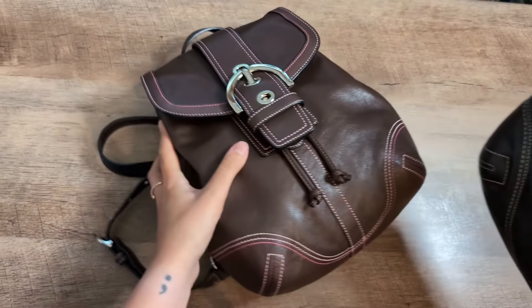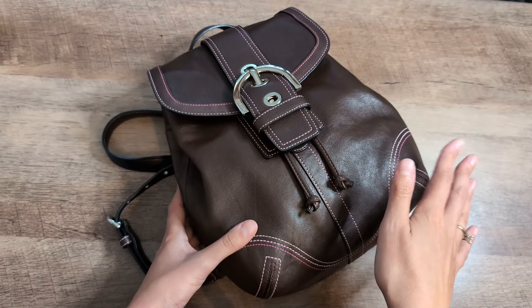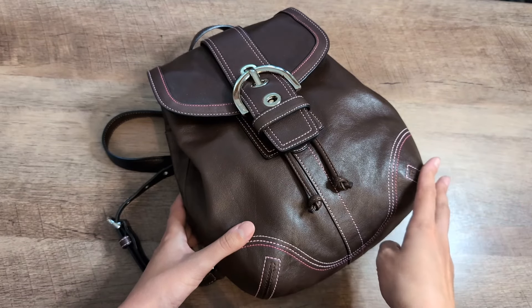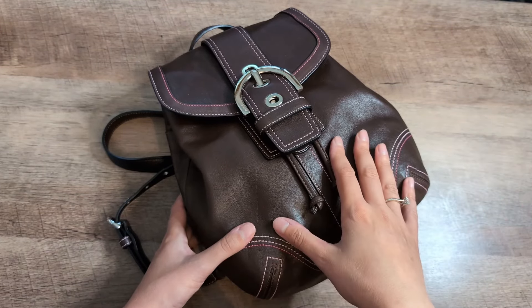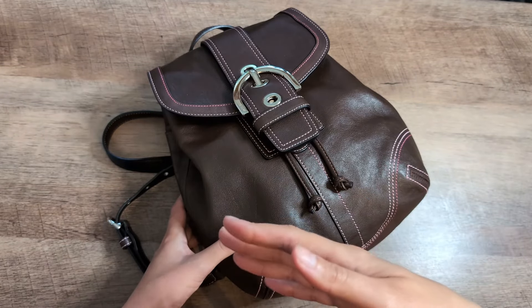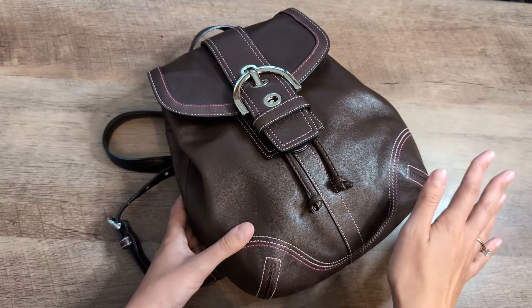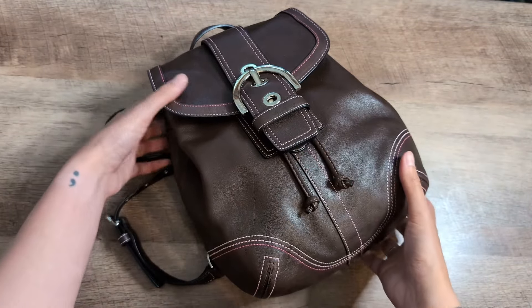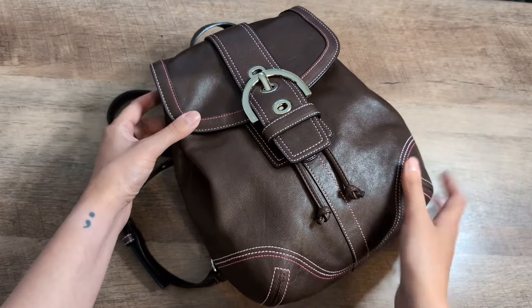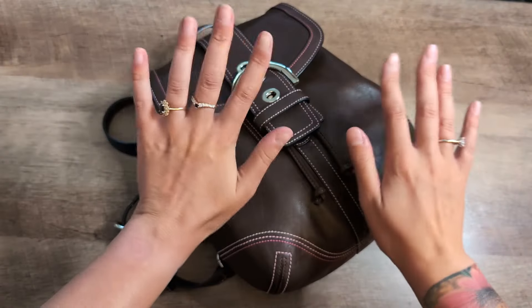I'm pretty excited to have this backpack version. The Brandon Blackwood collection video is still coming — I just haven't had a chance to edit it yet. We were out of town two weekends in a row, and then as soon as we came back, we unfortunately had a tornado come through our city and have been without power. But we officially have power back, I was able to film today, and I'm excited to get back into things. That video will be coming now that I have power. Bye YouTube, I'll see you next time.